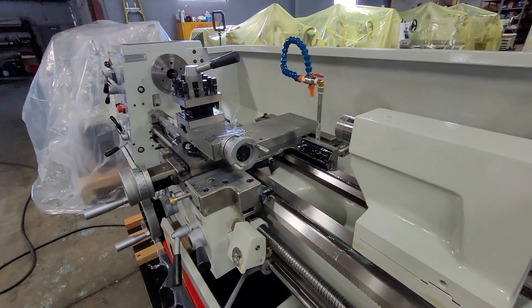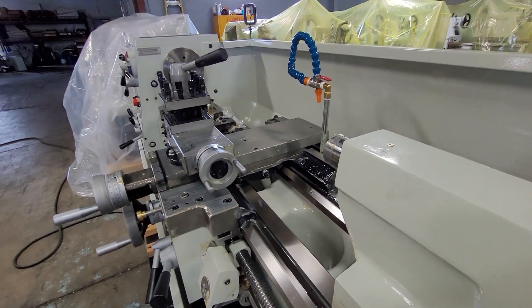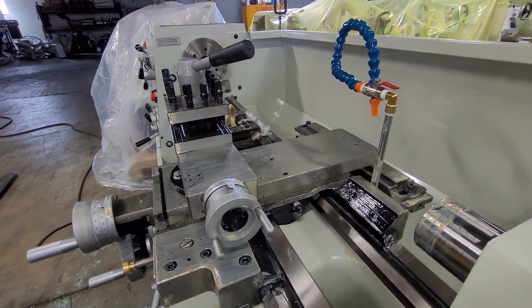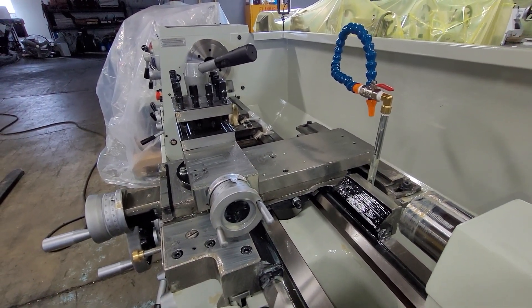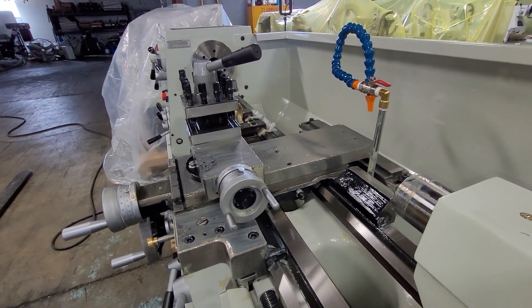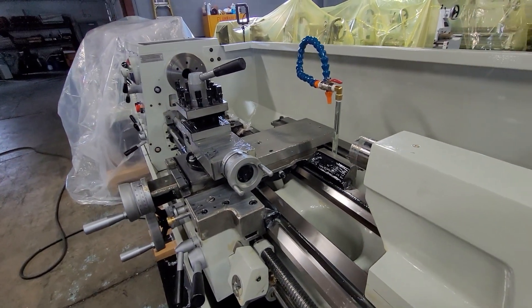For the highest accuracy of the machine, it should be precision leveled. Our method uses two precision levels that we place on the cross slide — on a clean cross slide — and do both the X and the Z axis at the same time in multiple locations up and down the length of the bed until the machine is true.